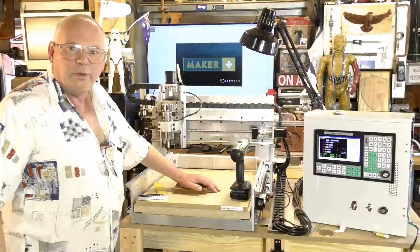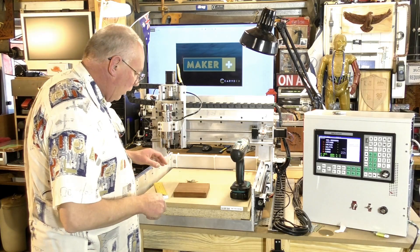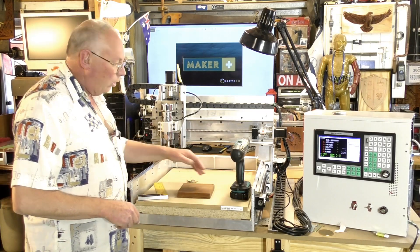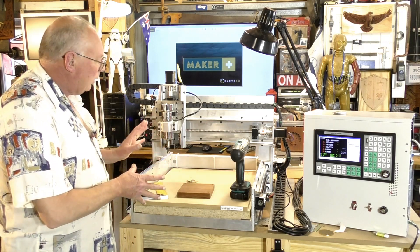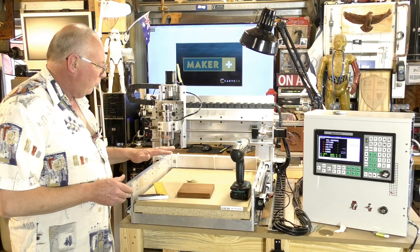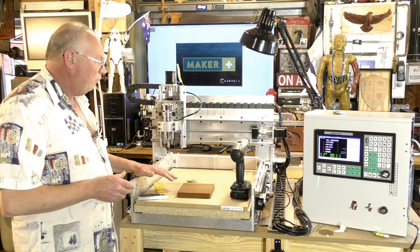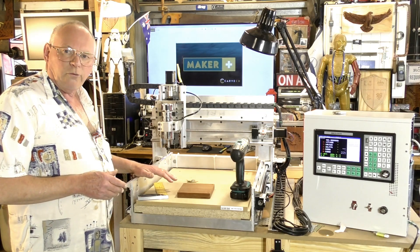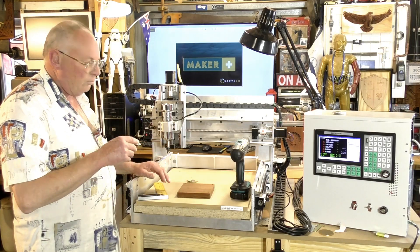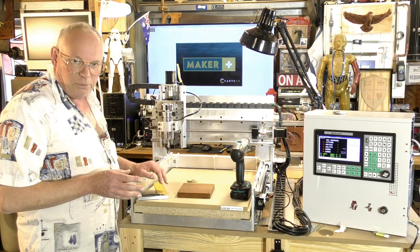Now we have our tool paths to cut this circular pocket. We're going to set the material on the waste board. In this particular case this is a MIDI CNC router — a router that I designed and manufactured myself. All the drawings, specifications, parts, and pricing are all available on my Patreon pages.